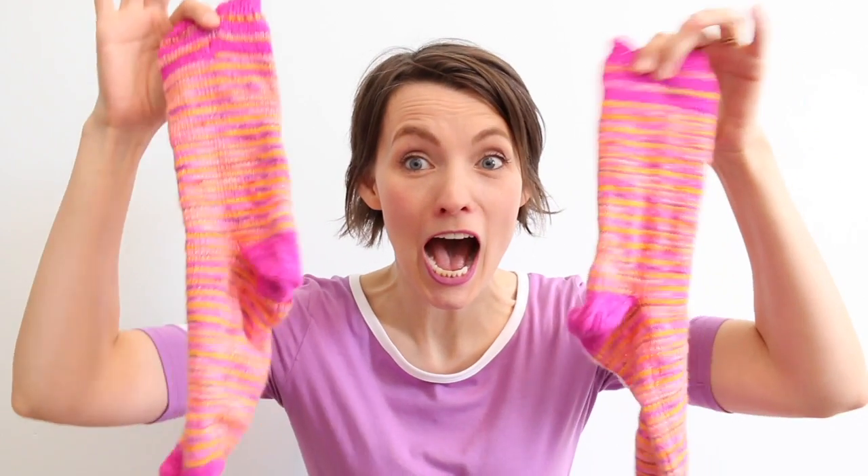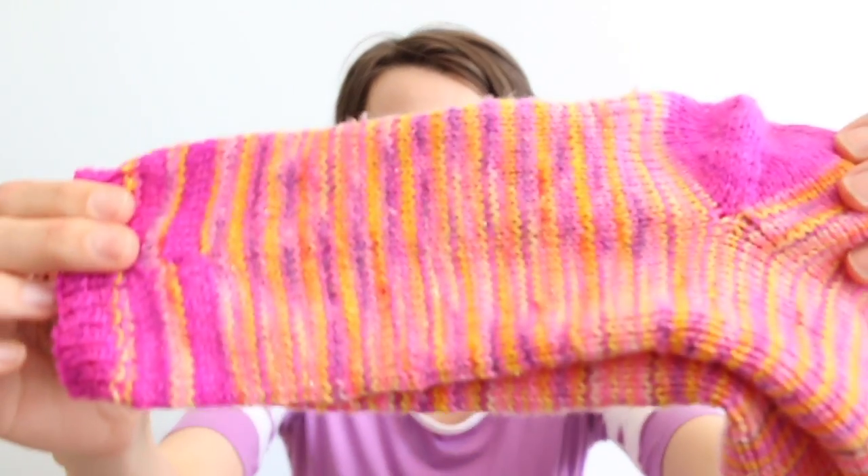I did it. I knit socks! I knit socks! Okay, I used Asylum Fibers. I call it Starburst.